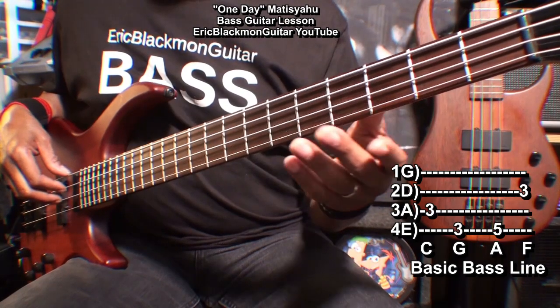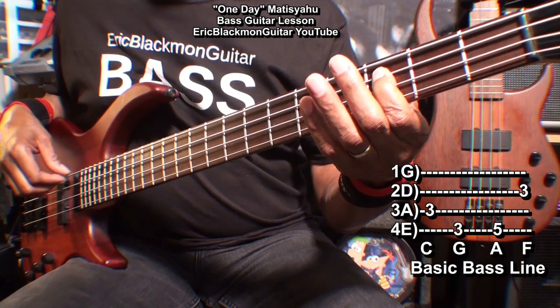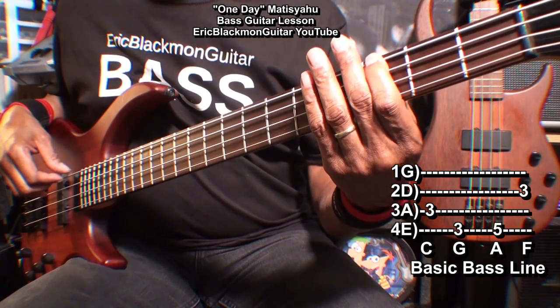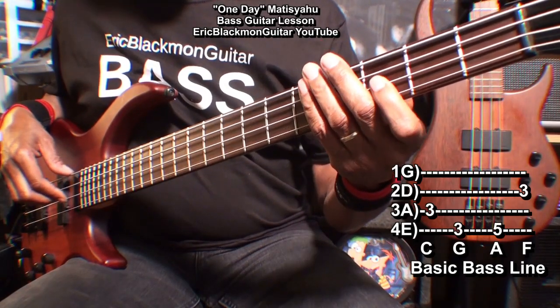And we'll start our song that way. For the verses, we'll play C, G, A, F.